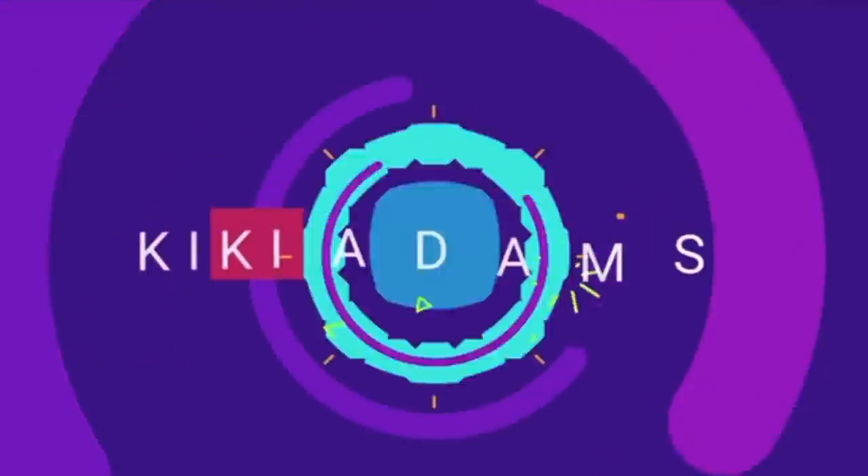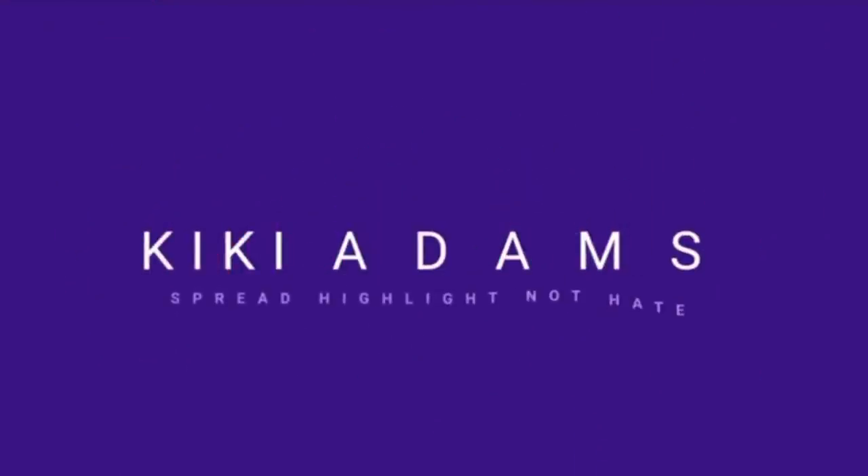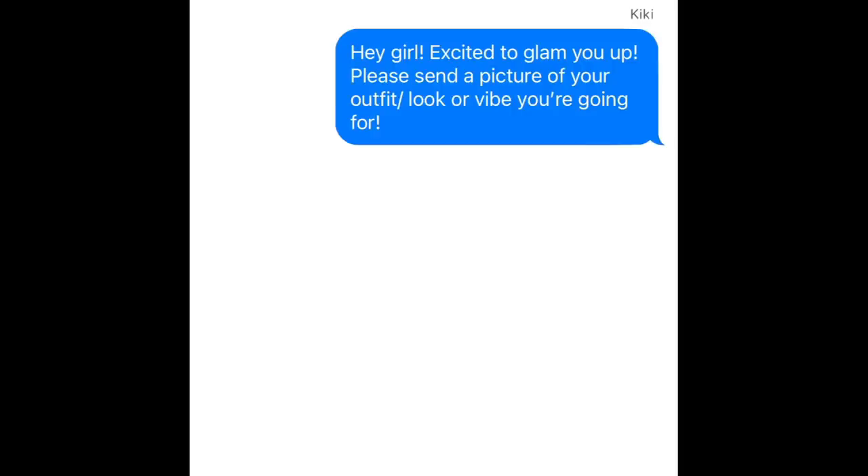Hey guys, welcome back to my channel. I posted my client on my Instagram page and you guys wanted to know if there was a full tutorial, so I decided to hit her back up and redo this look. Let me give you a backstory on the whole situation. I always text my clients before their appointments and ask them to send me a picture or describe what they're wearing and the type of vibe or look they're going for.